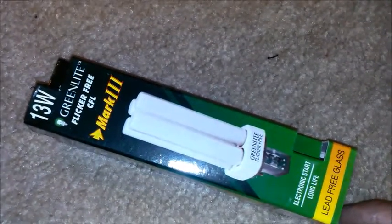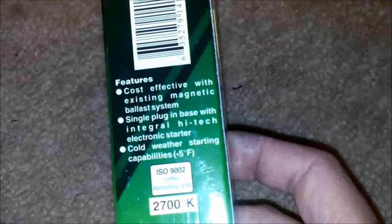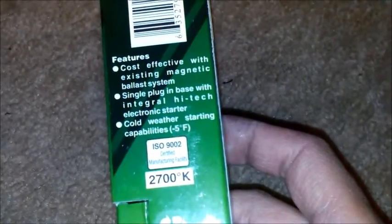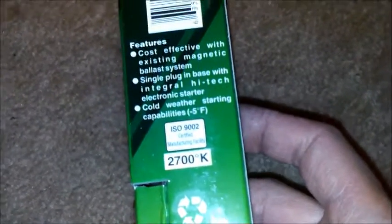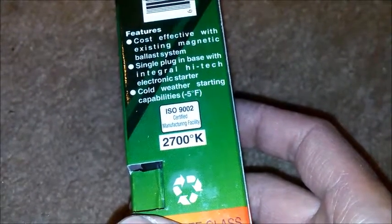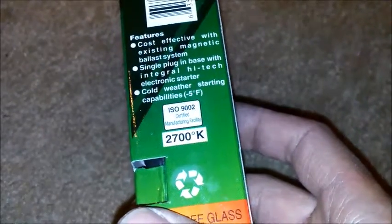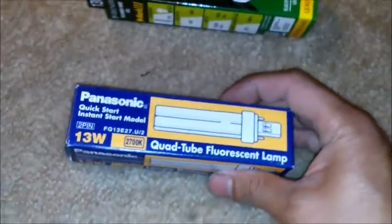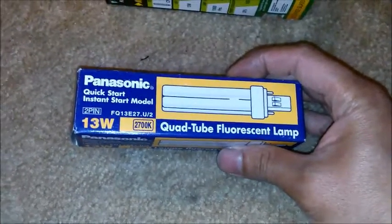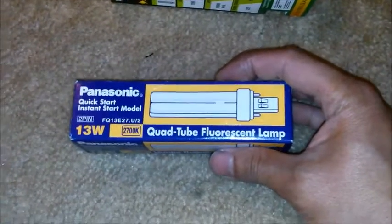Green Light Flicker Free CFL Mark 3 electronic start, long life, lead-free glass. Features cost-effective compatibility with existing magnetic ballast systems, single plug-in base with integral high-tech electronic starter, cold weather starting capabilities down to negative five degrees Fahrenheit, ISO 9002 certified manufacturing facility, and 2700 Kelvin color temperature. We also have the Panasonic Quick Start instant start model FQ 13 E27, a 13 watt quad tube fluorescent lamp also at 2700 Kelvin.